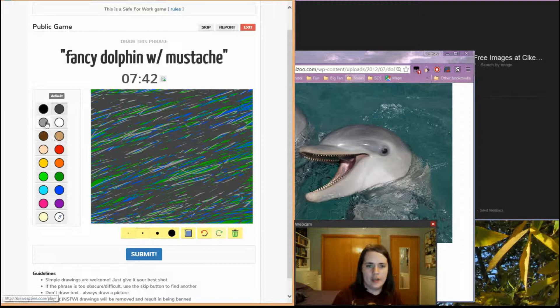Whew. Spend a minute on that, just to get that background going there. Now, Mr. Dolphin, you are going to become Fancy Dolphin.